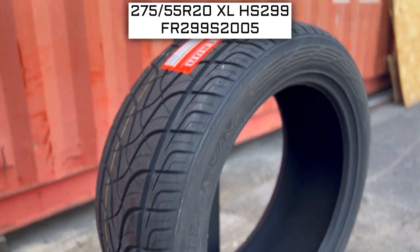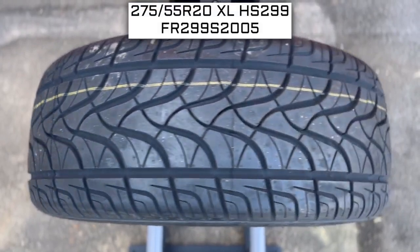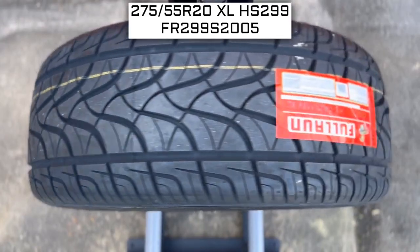So to start, we will look at the tire size. This is one of the most important parts, if not the most important part, of your tire shopping journey. Because if you order the wrong size, they more than likely won't work on your vehicle.